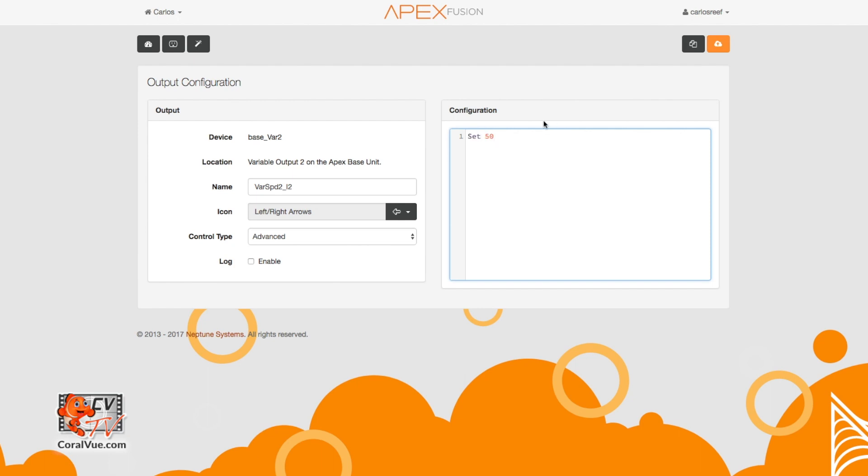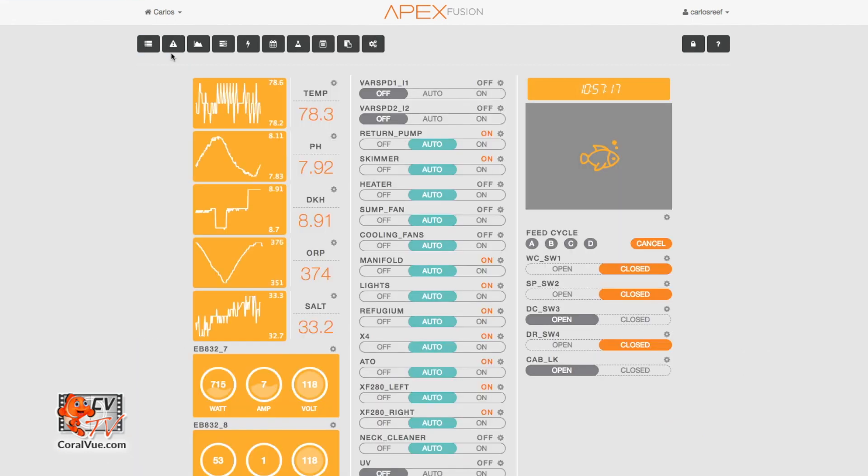On your Apex Fusion interface, go back to the dashboard by clicking on the first icon on the upper left, and manually turn variable speed output 1 on. If the Octopulse pump does not respond, then turn variable speed output 1 off and now turn variable speed output 2 on. Make note of which output turns your pump on, as that will be the output we will be working with. For this video, our Octopulse is running on variable speed output 1.